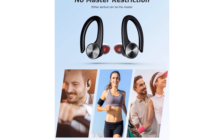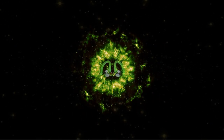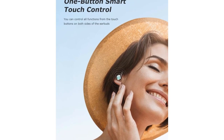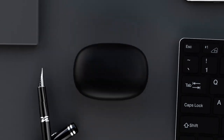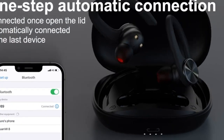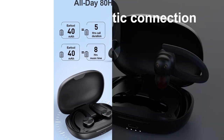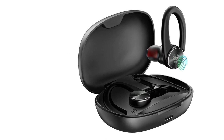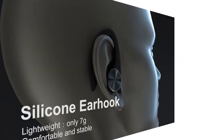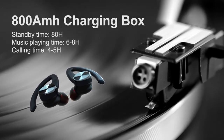Bluetooth V5.2 Technology with One-Step Automatic Connection: Advanced Bluetooth 5.2 offers faster transmission speed and stronger connection stability. When pairing for the first time, open the case, remove the earbuds, then select U89 in your phone's Bluetooth list. Bluetooth range is up to 33 feet, and the headphones will automatically pair after the first connection. EP7 waterproof-rated, the earbuds are sealed to keep out sweat or rain. Touch buttons on both sides control music playback, volume, track skipping, calls, and voice control.